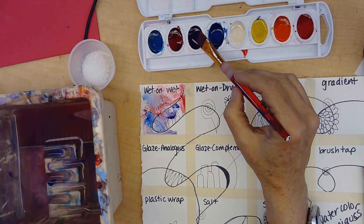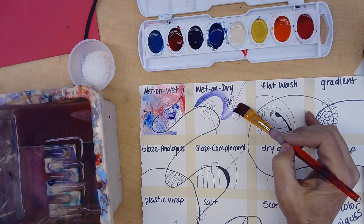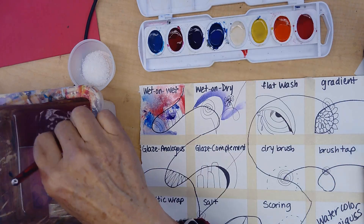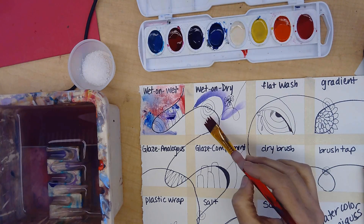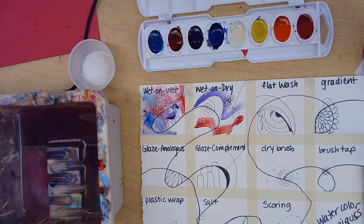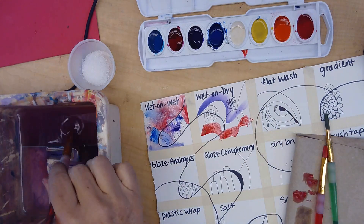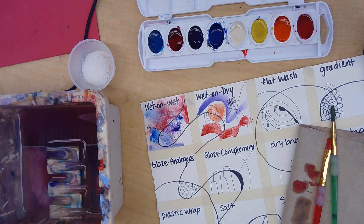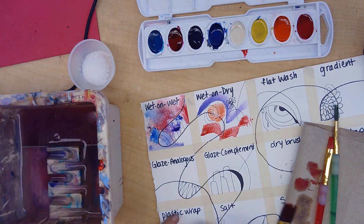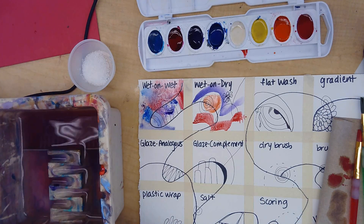Wet-on-dry is the more traditional watercolor where the brush is very wet, the watercolor is wet, but the paper is dry. If your brush gets very watery, you can tap it off. Watercolor should always look transparent — it'll dry a little lighter than it actually is. If you want it more intense, you can wait till it dries and add another layer of watercolor.